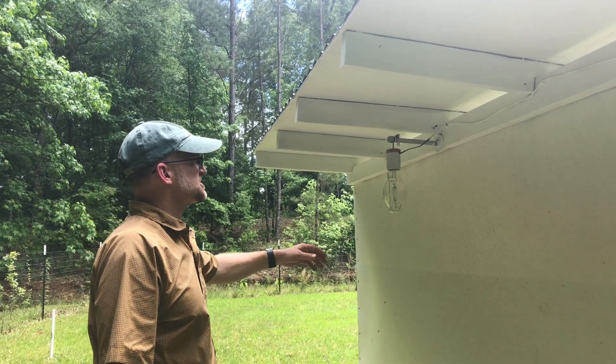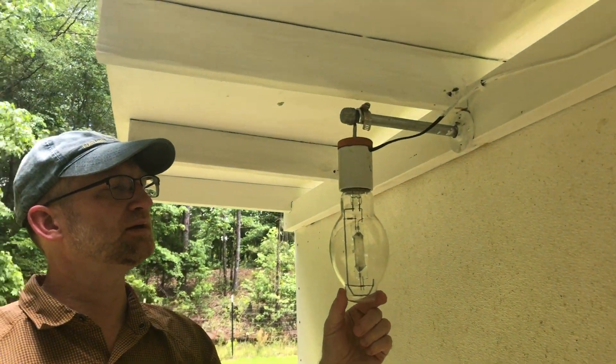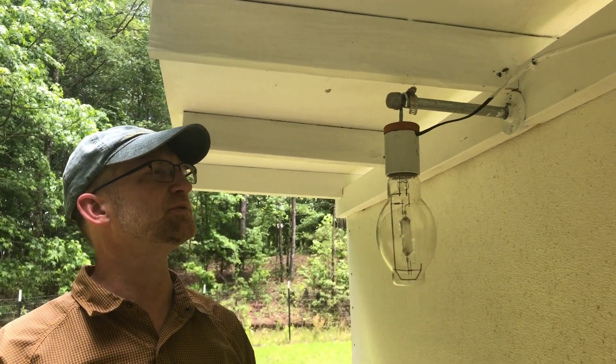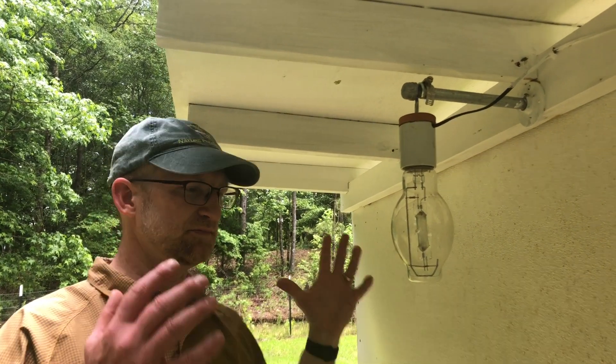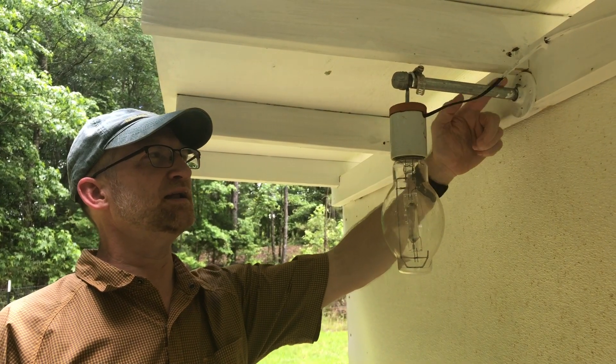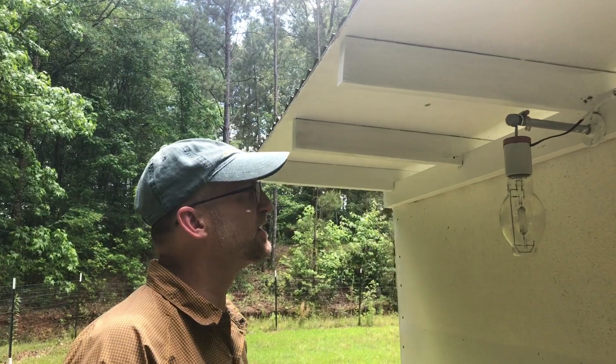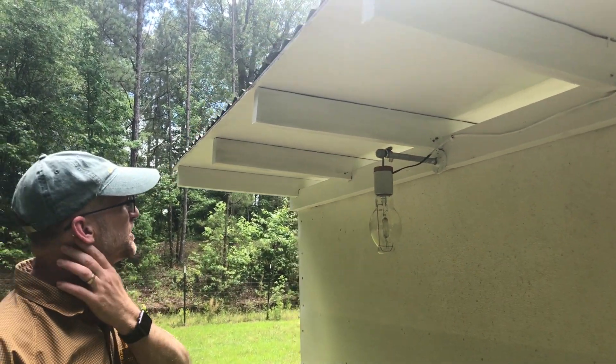I like to use a 175-watt non-self-ballasting bulb for my stationary blacklight setups like this, or mercury vapor setups. I just have it hanging on a pipe with the thread screwed into the wood.